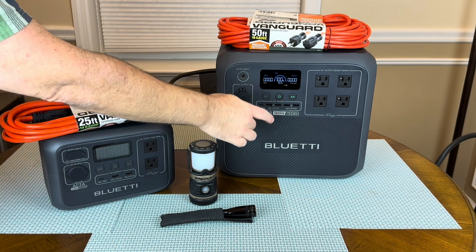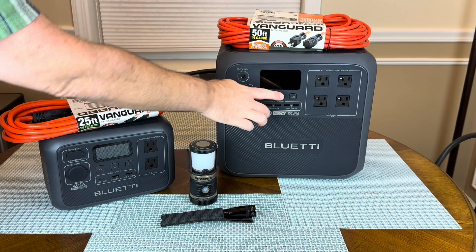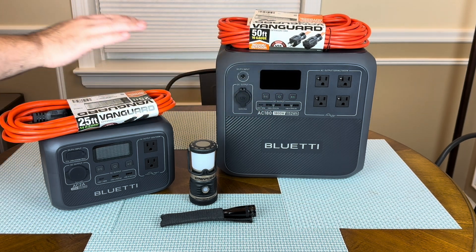I did a whole review on the AC-180 if you're interested. I paid $550 — I got it on sale. It is routinely on sale on Amazon and on Bluetti's website. Really good unit. But maybe you don't want to spend $550 for your apartment, but you still want a light, you still want to charge a phone, some basic things.